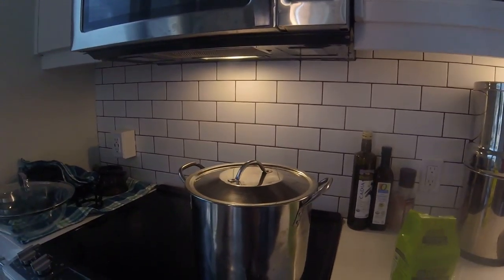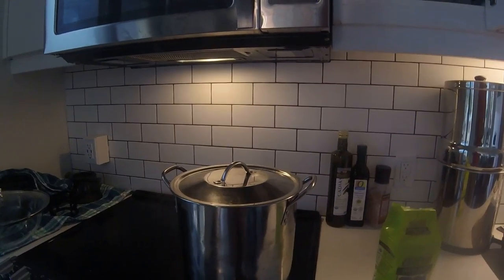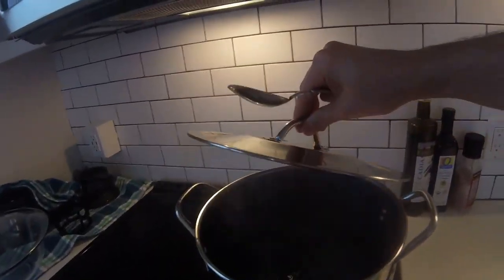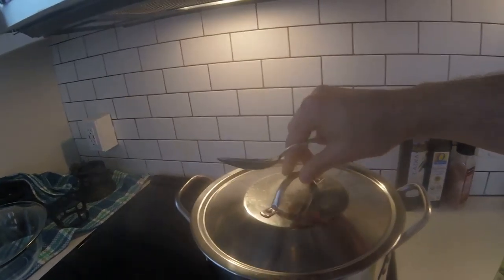Okay, time to make kombucha. I'm standing here in front of a pot of boiling water. You can see it's boiling — oh boy, is it boiling.